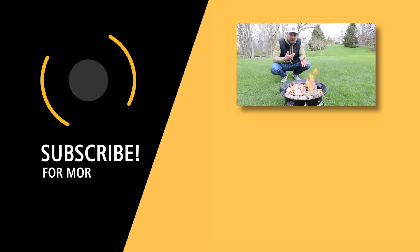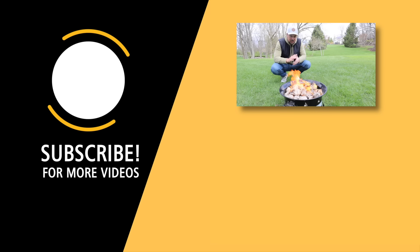Thanks for watching the video. My name has been Joel. Stay warm out there, and until next time, I'll see you right back here on the Traveler Toolkit.